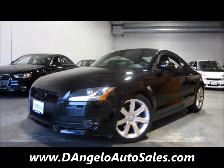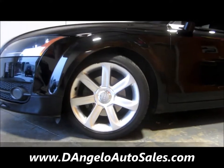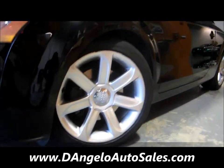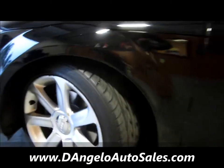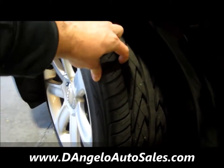We're going to start by just taking a walk around the car and take a look at the cool alloy wheel package that they have on here. Tires are in great shape — they're Toyos, super deep with lots of tread left.